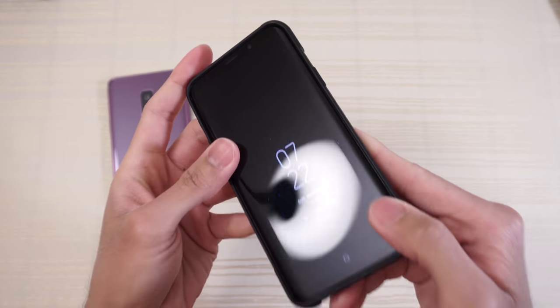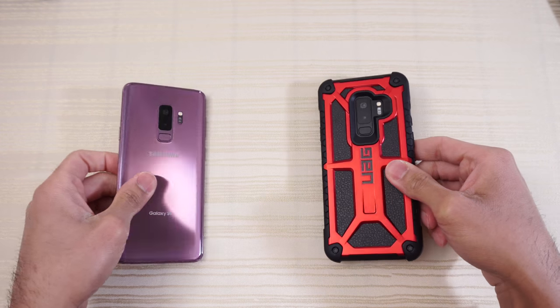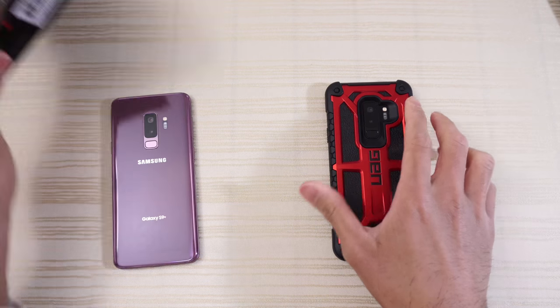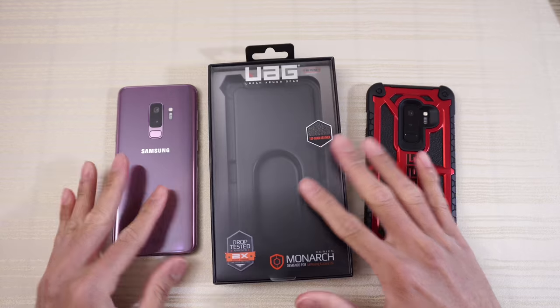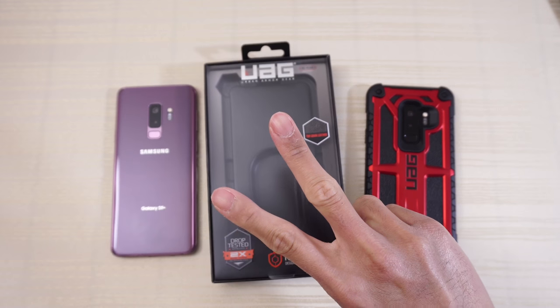So the UAG Monarch case for the Samsung Galaxy S9 Plus — if you guys are interested, I'll put a link to this in the description down below. Thanks for watching. Peace out.